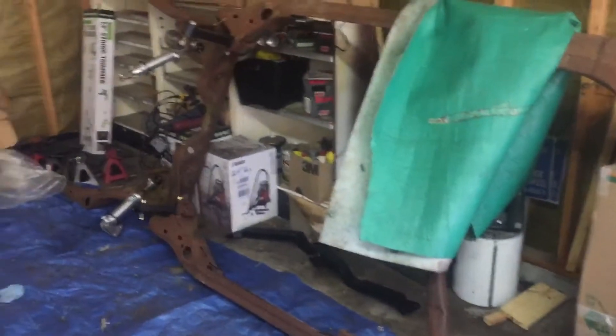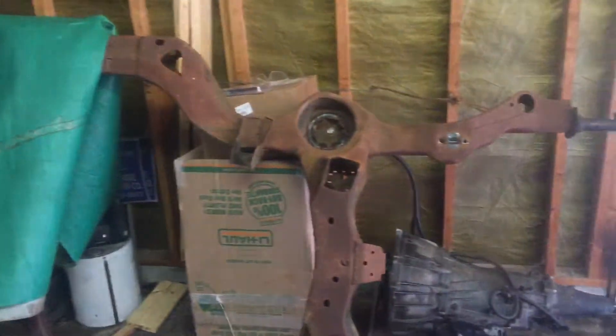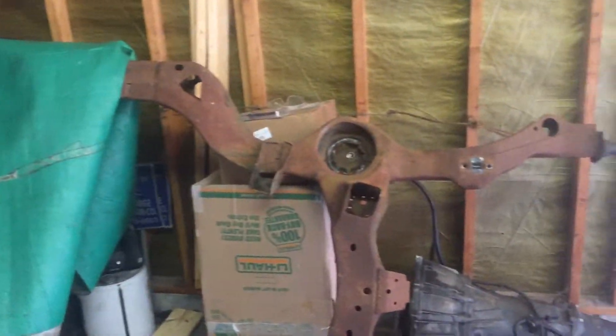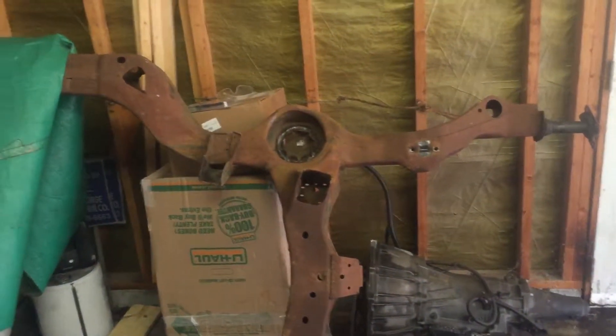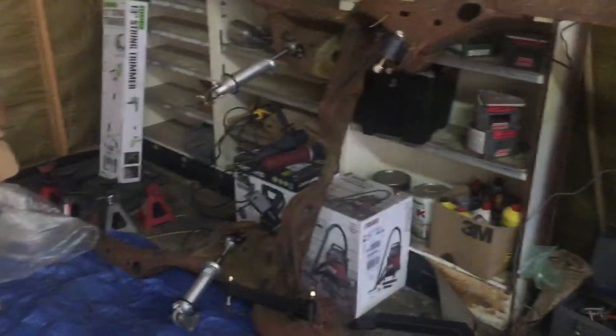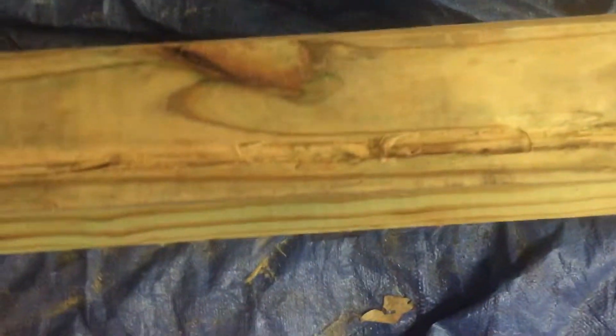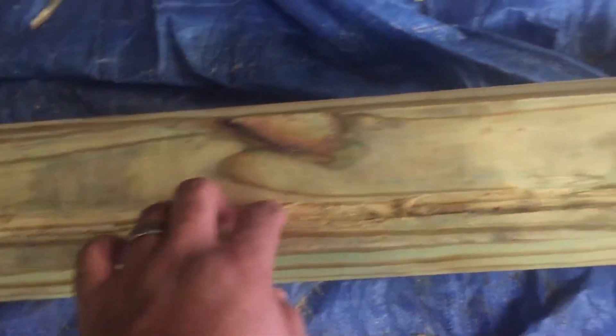What's up YouTube, I figured I've been leaving y'all out some, so I got the frame up here on this side, it's ready to go off to the powder coat — well, get sandblasted first, send it off to get sandblasted, come back, weld it up some, and then I'll get it powder coated. I got some wood and I've been chiseling this out all day — I wish I had a wood router — I got an indention in here.